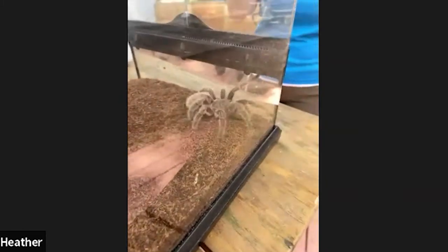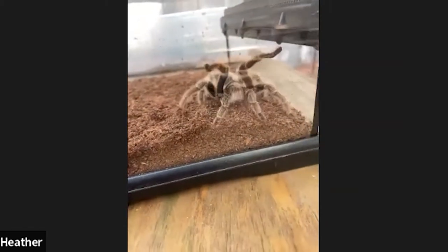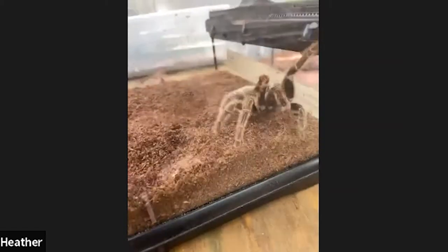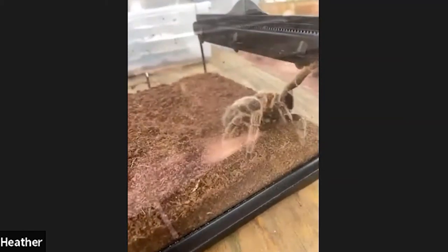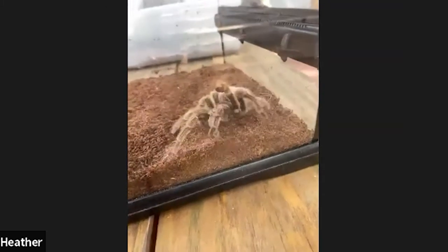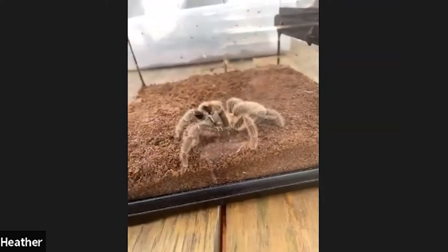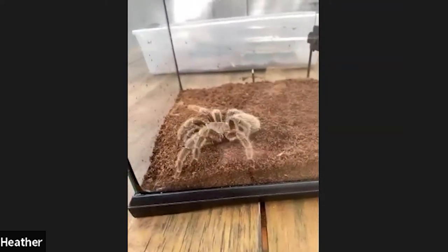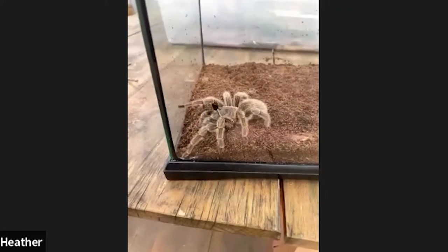What Rosie will do in the wild is if something swoops in and tries to munch on her, she's actually going to take her back legs and rub them against her abdomen. That will fluff those hairs into the air and they'll get in the nose, mouth, and eyes of predators — super uncomfortable and very itchy. So these guys really need those hairs to help protect them in the wild.